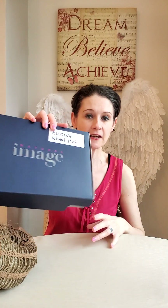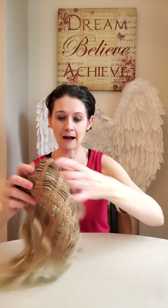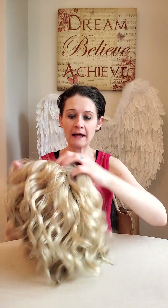So let's bring her out. She comes in a box like this, and I've written on what the wig is — so this is Elusive from Natural Image Wigs in wheat mist. The color is wheat mist. Now, it's not a rooted blonde, and sometimes I do prefer rooted blondes, but I thought it would be nice to show you a blonde without a root in case some of you want one without a root.